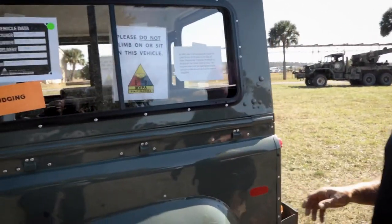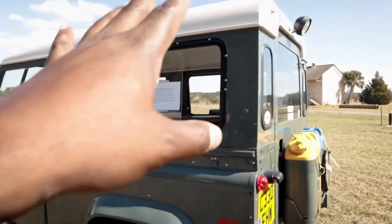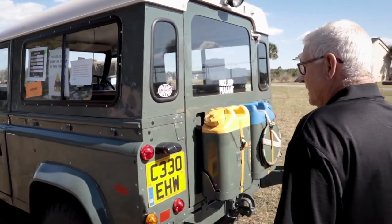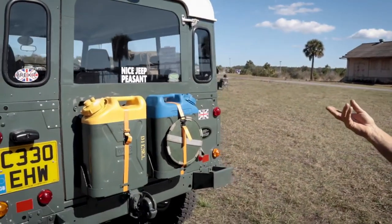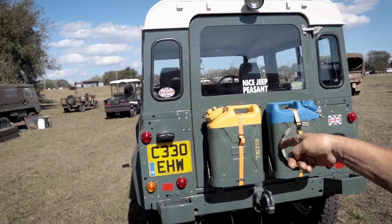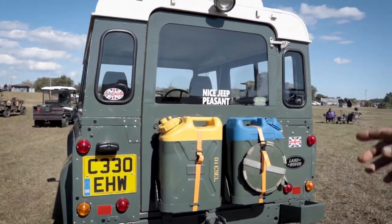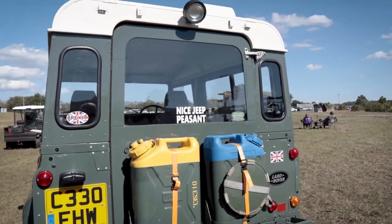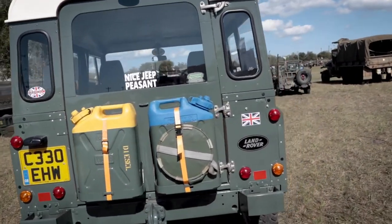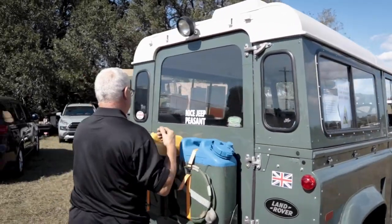The windows slide open forward - are those custom or does someone make those? That's a Land Rover specific item. Around the back you have your jerry cans - one for diesel, one for water. It's still registered in the UK.